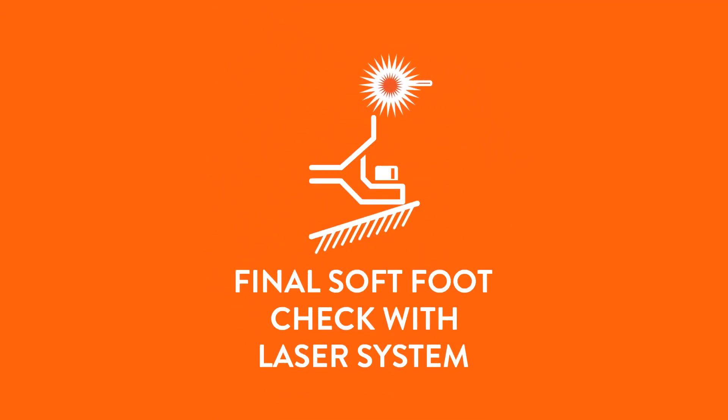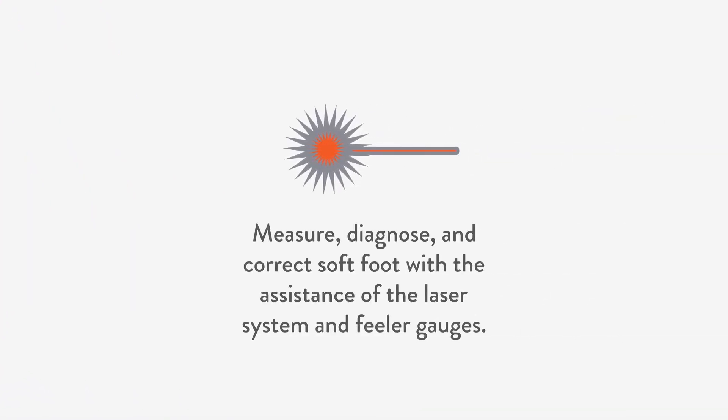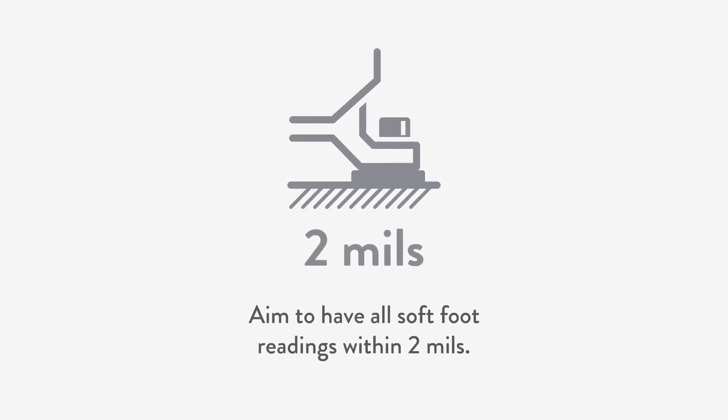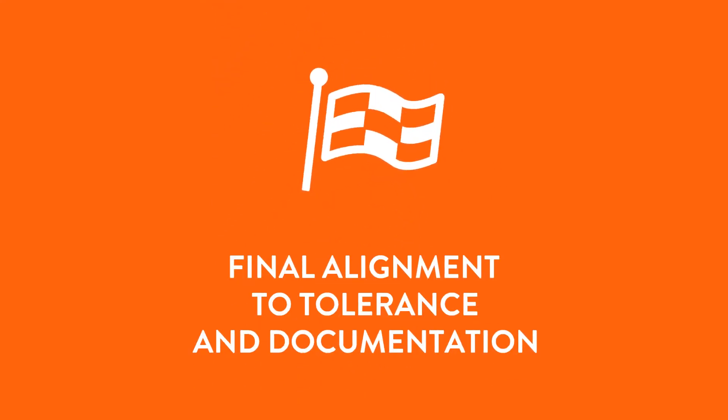In the fourth step, we diagnose and correct soft foot. Do this with the assistance of the laser system and feeler gauges. Aim to have all soft foot readings within two thousandths of an inch.